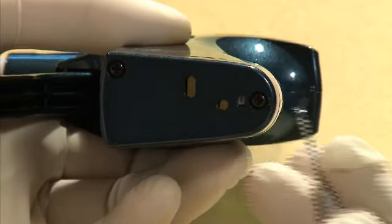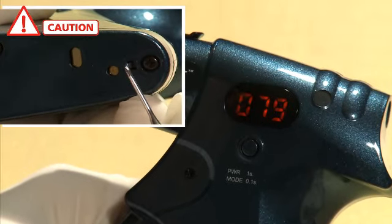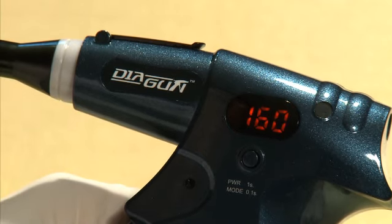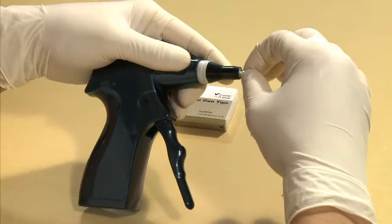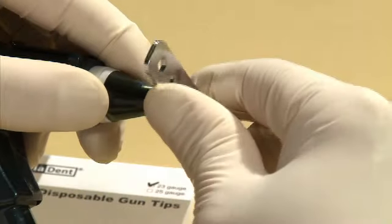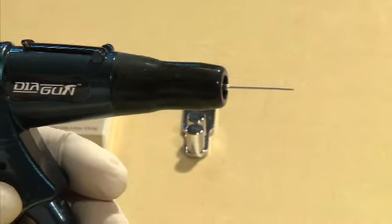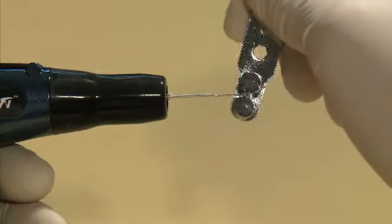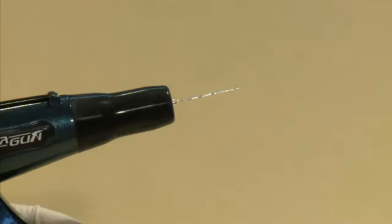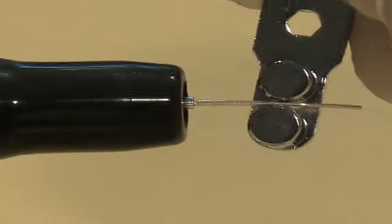Before using Diagun for the first time, it is extremely important to press the reset button located at the bottom of the Diagun handpiece. Failure to do so will result in Diagun malfunctioning in the future. Insert the gun tip into the handpiece and use the multi-purpose wrench to securely tighten the gun tip into place. Place the safety cap on top of the heat chamber to prevent possible injuries and burns. Use the multi-purpose wrench to bend the tip to the desired shape and angle — bending the gun tip by hand will result in damage to the tip; therefore, the multi-purpose wrench must be used.